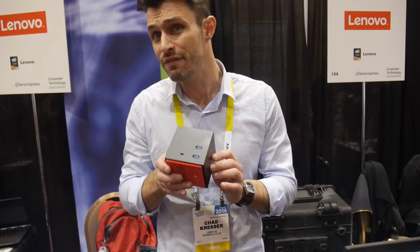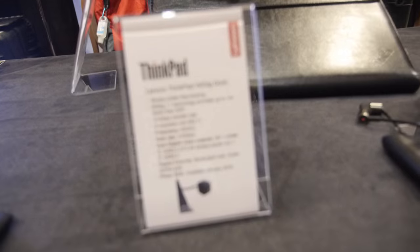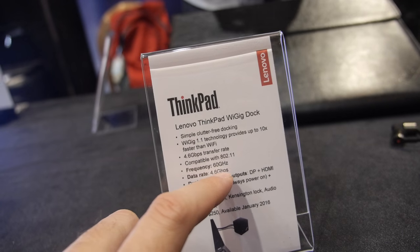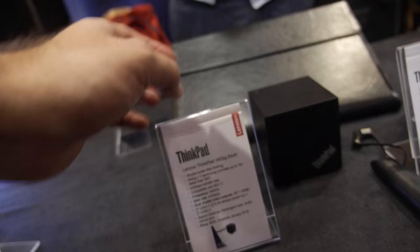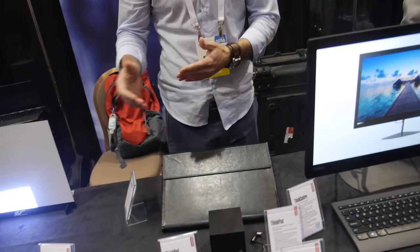A lot of our systems have fewer ports. This allows you to get even more ports to be more productive without any cables. The YGIG protocol runs at 4.6 Gbps over 60 GHz. Basically this stays in your office all the time, and as you come into range you set your ThinkPad down and can quickly and easily get additional expansion without any wires.